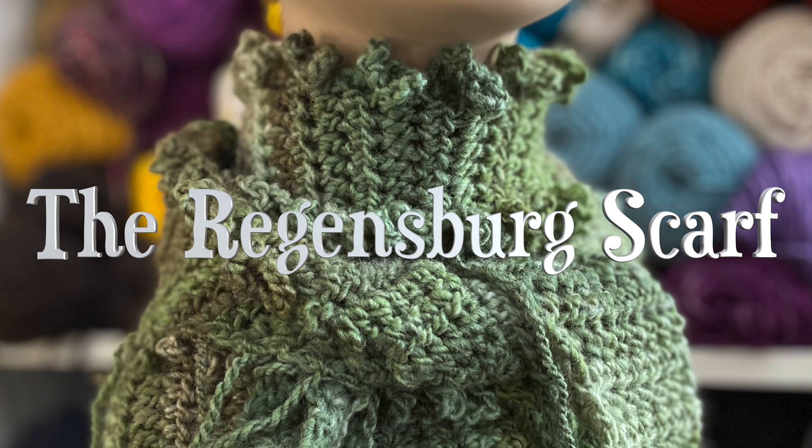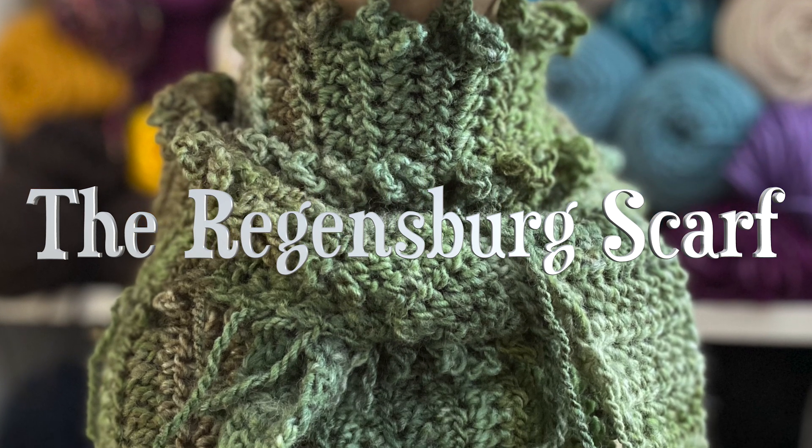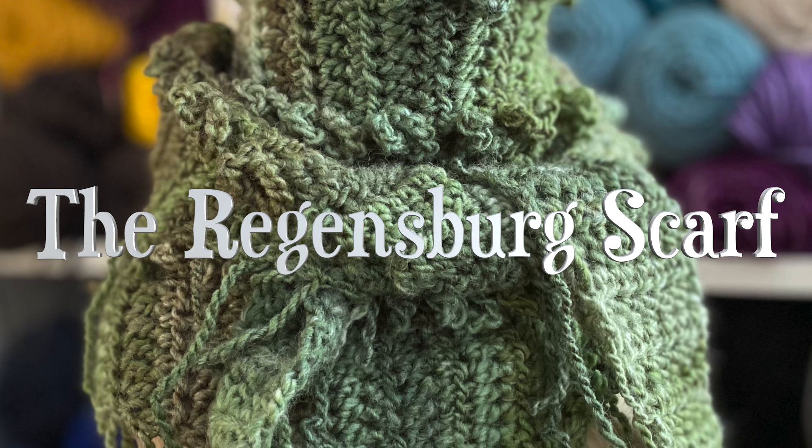Hello, this is Jen from Windrose Fiber Studio. Today let's crochet the Regensburg scarf.